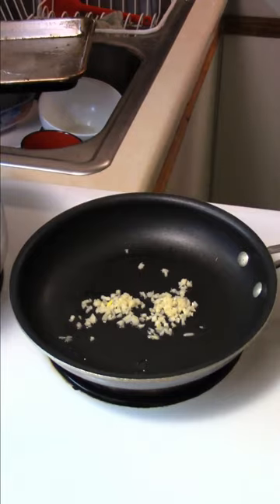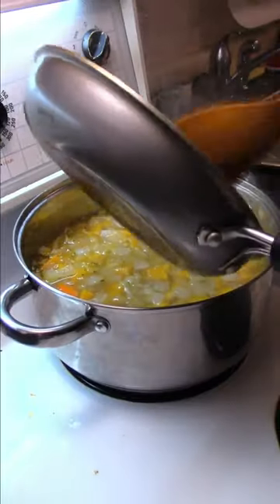On medium heat, oil into the pan. Garlic in, then sauté ginger in there. Sauté it for about a minute. Add the ginger and garlic to the soup.